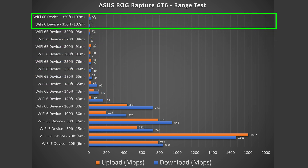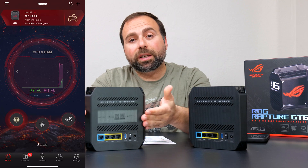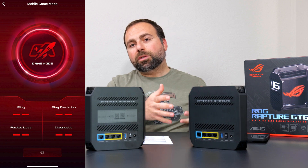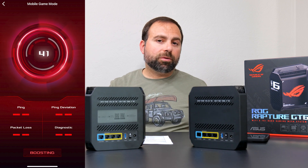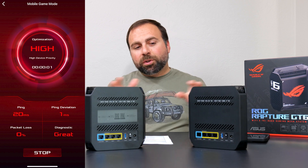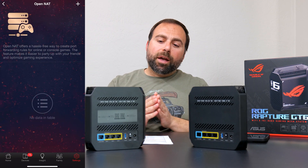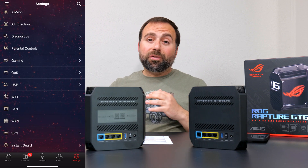One of these nodes has a sticker on it saying it's the main one — start with that one. You use the blue port to hook up to your modem, then use the ASUS router app on iOS or Android and follow the instructions. The secondary node needs to be within about three meters during setup. Once it's set up, move the secondary node to wherever you want — 40 to 50 feet away or so — and you're good to go.